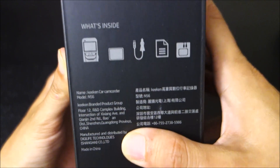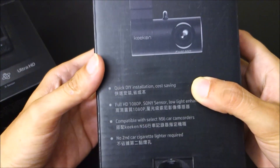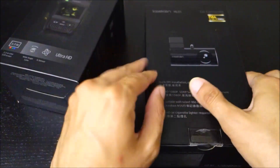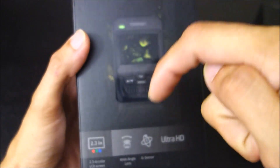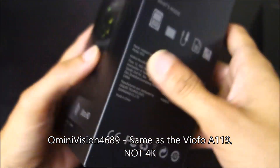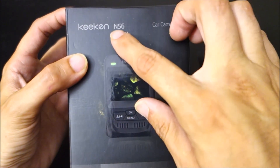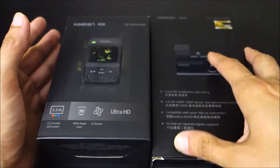I still wanted to give the camera a try because there is another cool feature — an optional add-on rear camera. With the rear camera it can do 1080p plus 1080p. I believe this one uses a Sony sensor — I'll put down here what the sensor is, it starts with an O. Keekin did provide this for review, so I'd like to thank them for that.